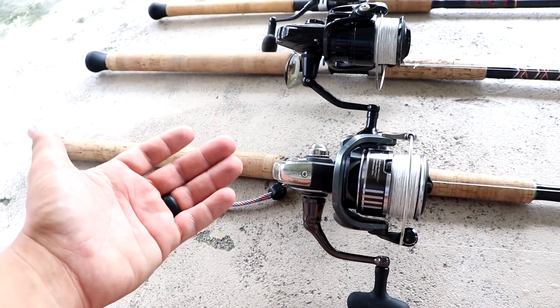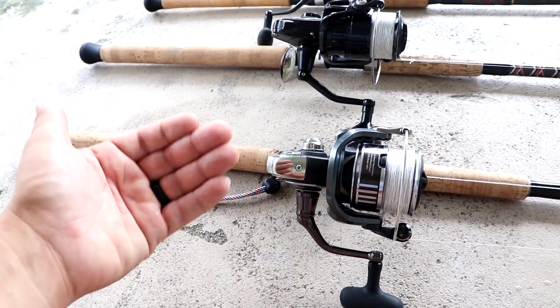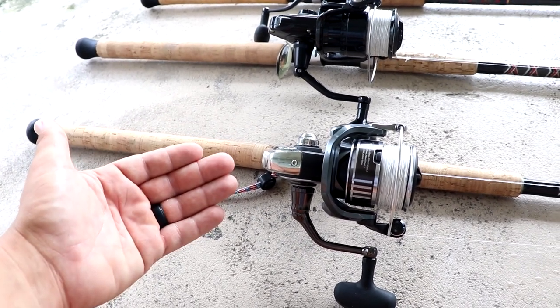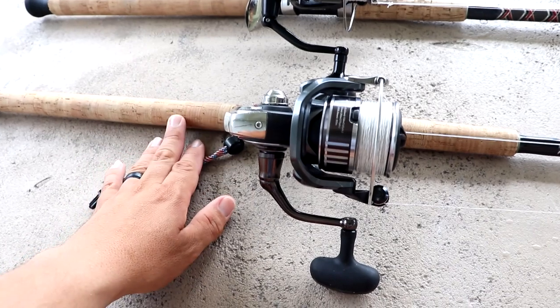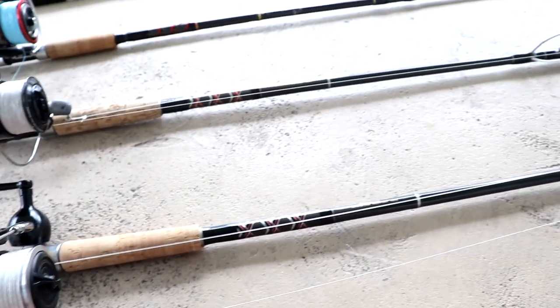You don't want to roll right up on top of a tarpon. By the time you see that fish, they've likely already seen you. So having a rod that offers great casting distance should be one of the first things you keep in mind. An eight-foot rod is also going to allow you to have better control over these fish when you hook up into them.